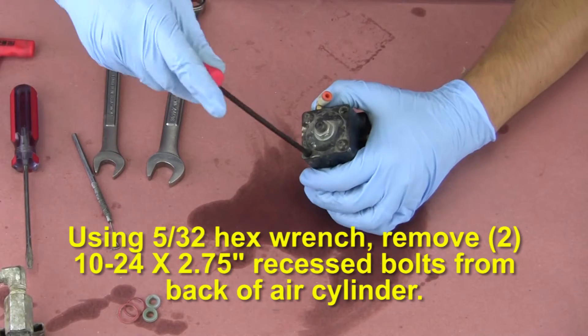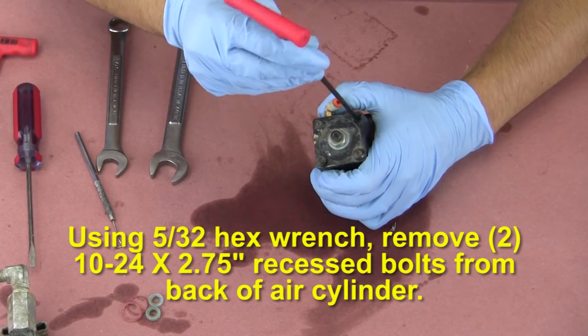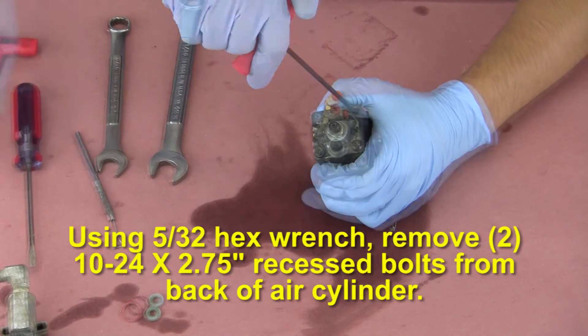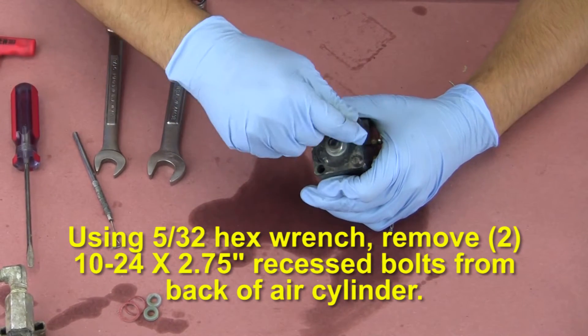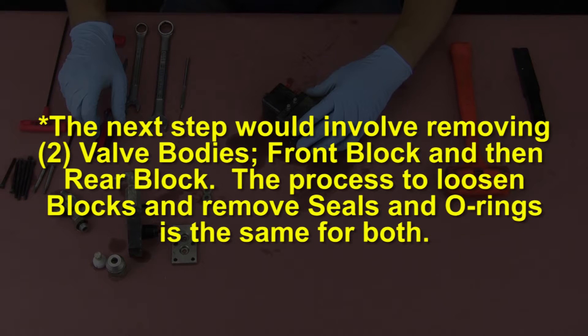Using a 5/32 hex wrench, remove the two 10-24 by 2-3/4 inch recessed bolts from the back of the air cylinder. The next step would involve removing the two valve bodies — front block and then rear block. The process to loosen blocks and remove seals and o-rings is the same for both.